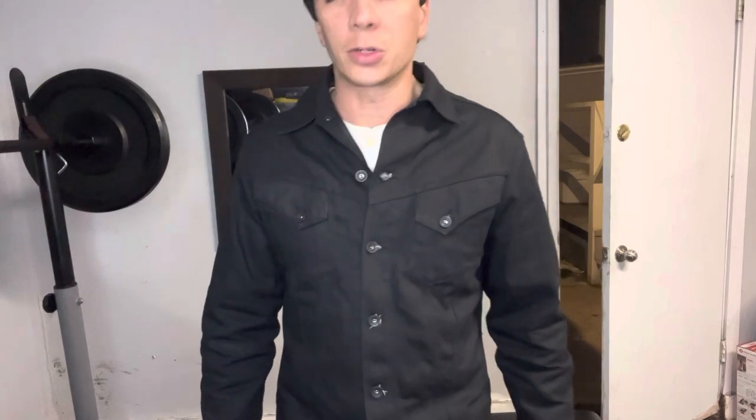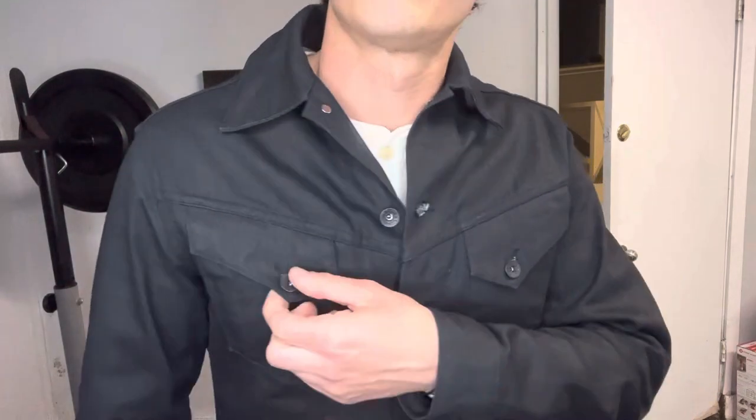Which brings us to this jacket — this is a Type 3 trucker jacket style, which came out in the 60s. As it came out originally, it does not have slash pockets, did not have an inner pocket; it's just these two chest pockets. So it's a pretty faithful reproduction of a Type 3 trucker jacket.